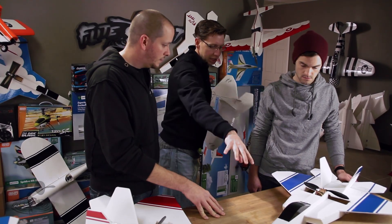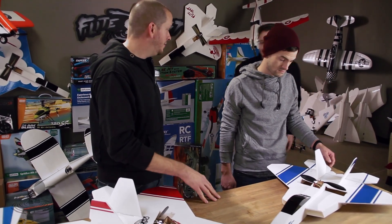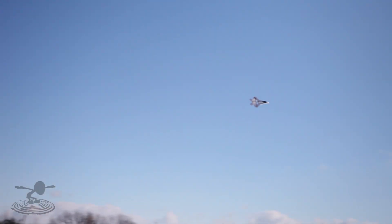Josh improved upon it and Chad's flew amazingly. If you go to our Vine account, we were actually roof-sliding with it — shooting it off the roof and having it skip off. It was a fantastic plane, but we've learned a lot since then and evolved a lot.